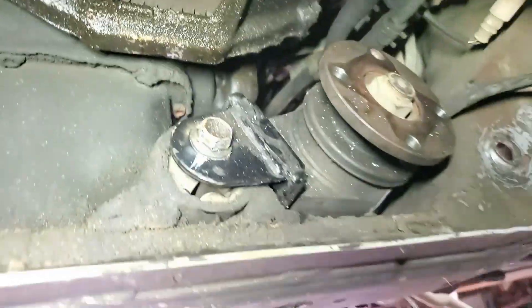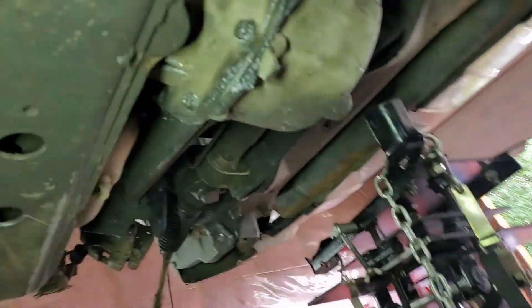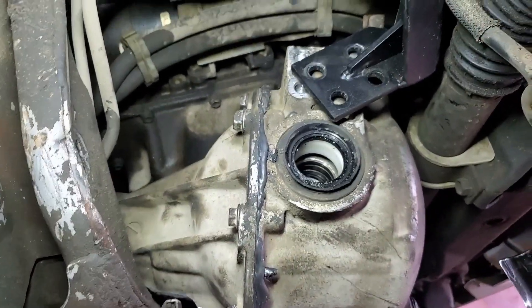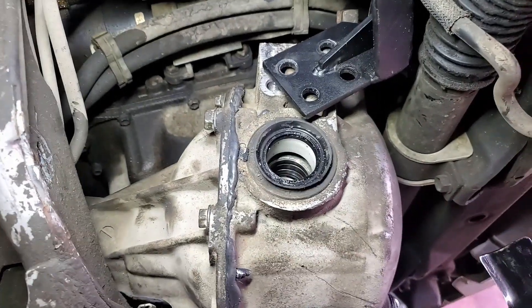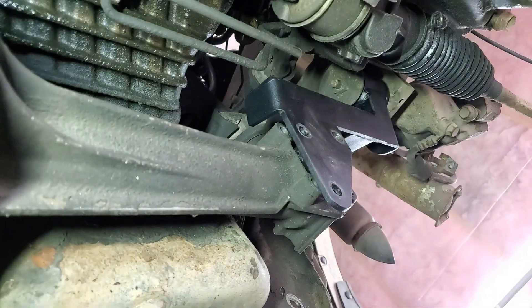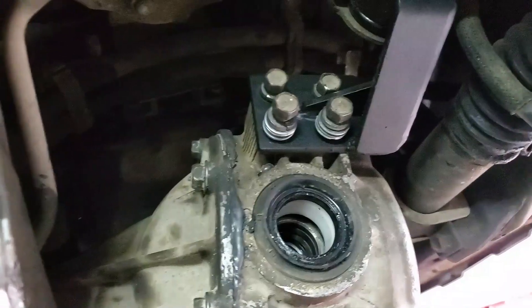I'll show you what it looks like when it's done. I got those back diff mount bolts started and I've got that one tight on the back diff mount. Now I'm just going to let that diff hang there and do up the front mount on this side and the front mount on the other side on those drop-down brackets.